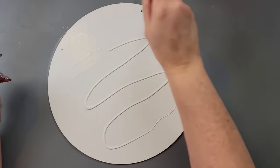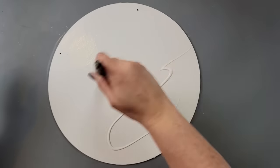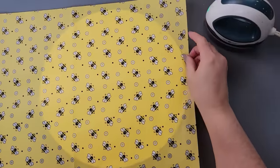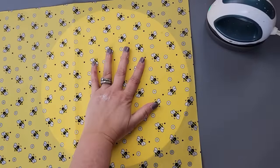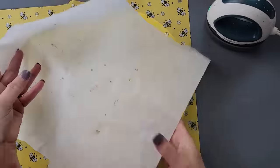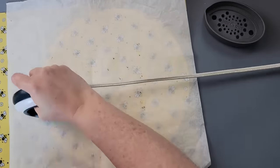Once it was dry, I covered one side of it with mod podge and set it aside to dry. Then I took some adorable tissue paper from Amazon — I used it in my last video too — laid it on my wood round, covered it with parchment paper, and went over it with my heat press.